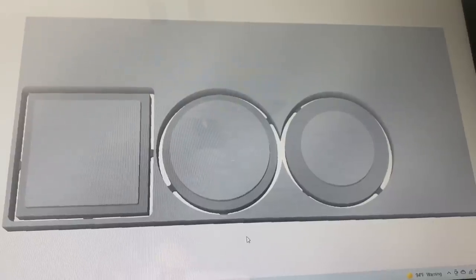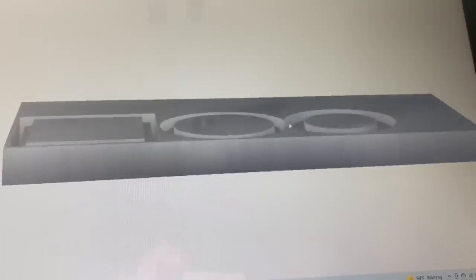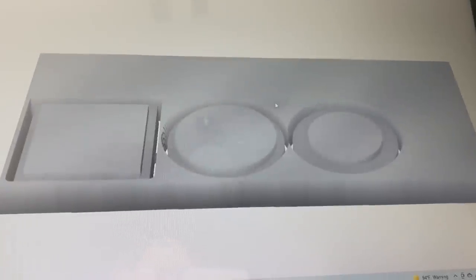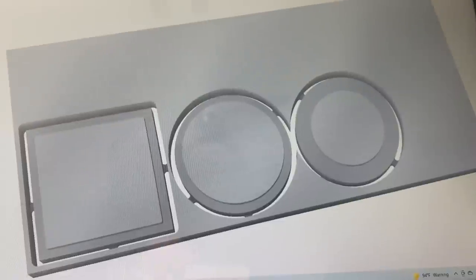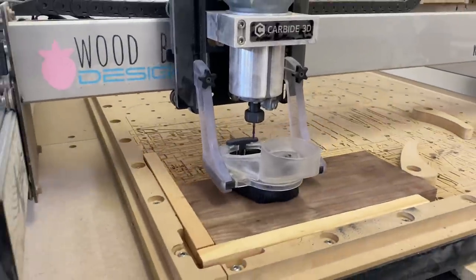For the design, I used Carvey Create. I made two round lids and one squared lid for the different shape molds I have. I made sure to create a 5mm lip on the bottom so that the lid will fit on the box securely. Everything is ready to go, so let the cutting begin.